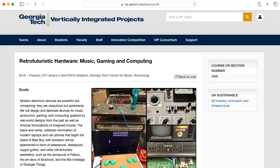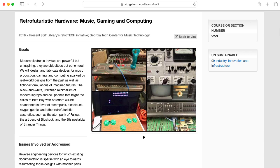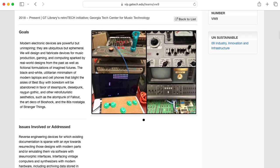Hi there. My name is Aaron Lanterman. I'm a professor of electrical and computer engineering at Georgia Tech, where I run a vertically integrated projects team called Retro Futuristic Hardware, Music, Gaming, and Computing.